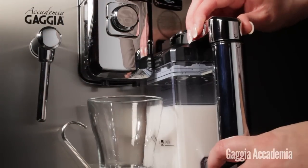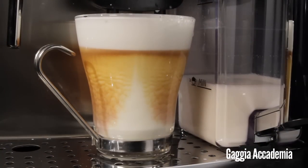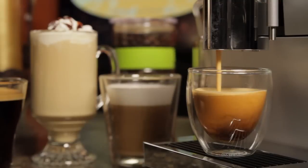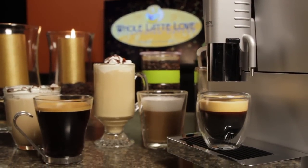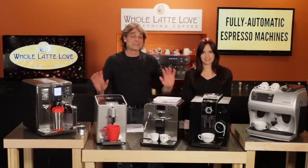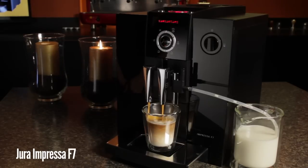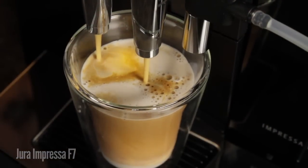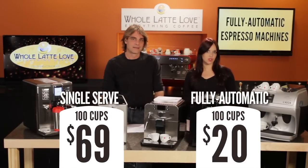Whatever you want to call them, they're all about the ability to make cafe-quality coffee beverages on your countertop. These little marvels make lattes, cappuccinos, espresso, and some of the most delicious coffee you've ever tasted, all at the touch of a button. And they do it all for about one-third the cost per cup of single-serve machines.